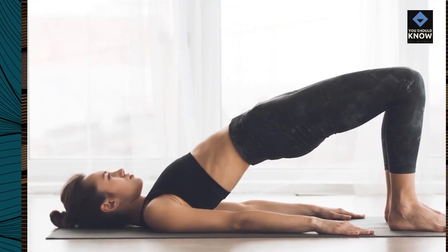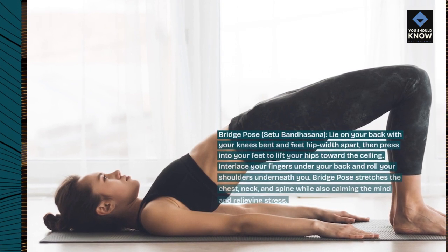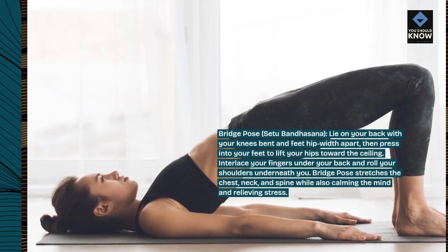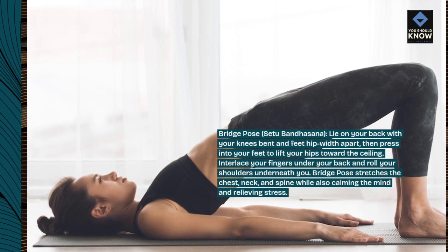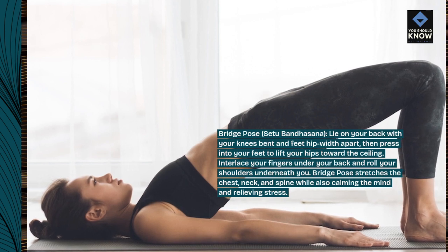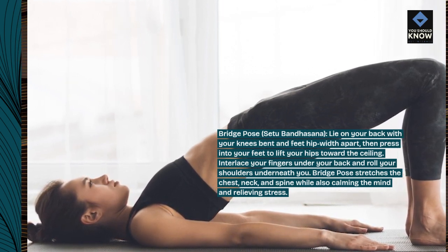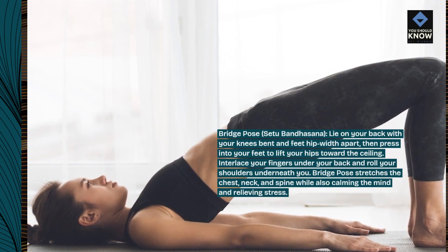Bridge Pose, Setu Bandhasana. Lie on your back with your knees bent and feet hip-width apart, then press into your feet to lift your hips toward the ceiling. Interlace your fingers under your back and roll your shoulders underneath you. Bridge Pose stretches the chest, neck, and spine while also calming the mind and relieving stress.